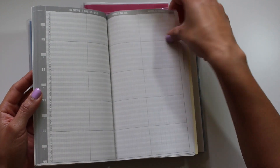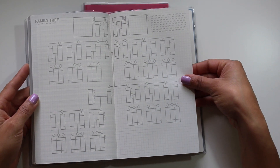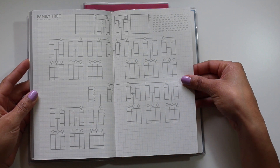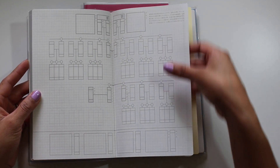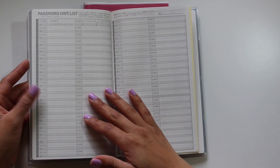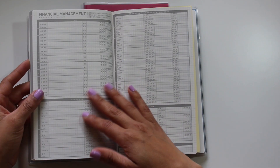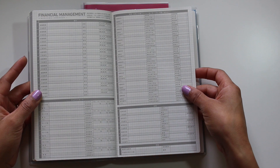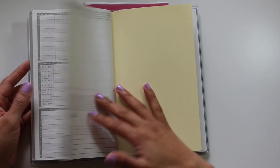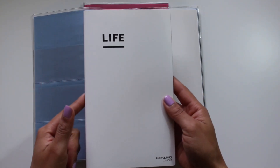This continues until you reach age 99, then you have a beautifully laid-out family tree that I really want to make an effort to fill in this year. It also has another family tree, an emergency contact list, a password hint list, financial management sections, a medical record section, and favorite photos. So that's the life book.